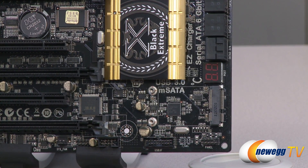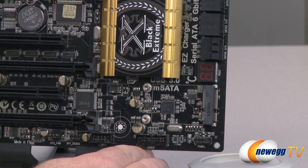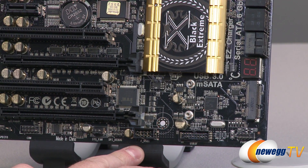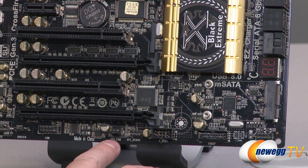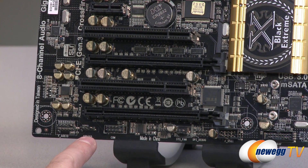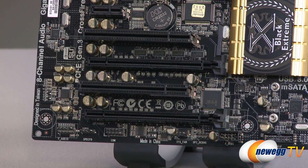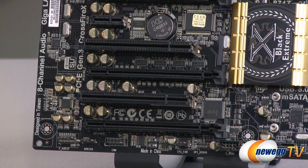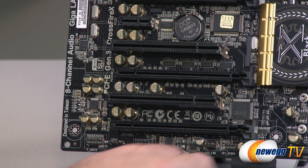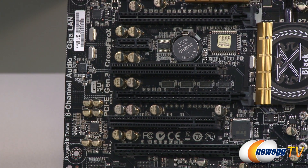Down at the bottom you have your USB 3.0 front panel connector, usable with the included adapter. Moving over to the left, there's another USB 2.0 connector for a couple USB 2.0 ports, a debug header, a system fan header, a COM header, and SPDIF for audio. On the left side is your front panel audio header to enable your front panel mic and headphone jacks. Next to that is the Realtek ALC892 codec audio chip controlling the audio ports on the board.